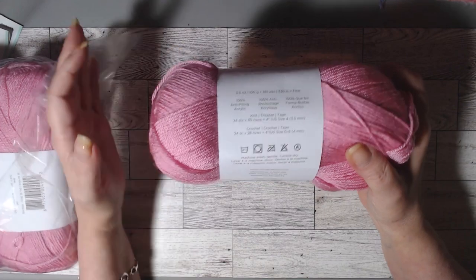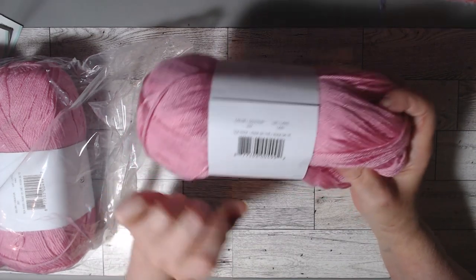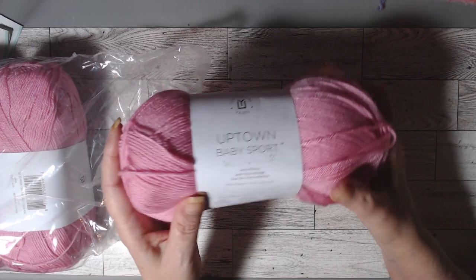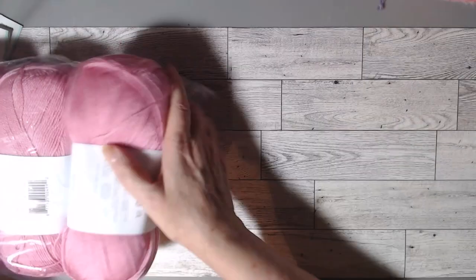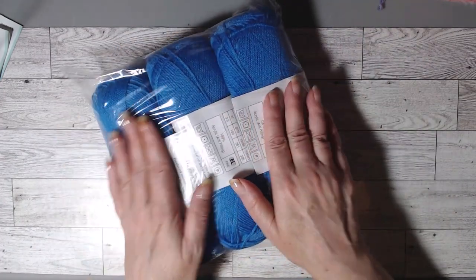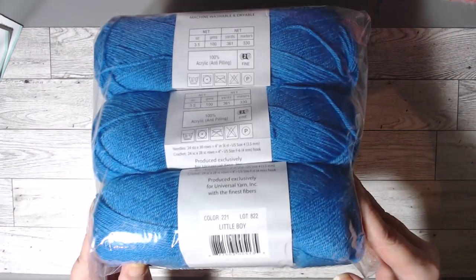So the name on this one is T-Rose. Like I said, I got three of them. I like their little slogan: knit, relax, smile, and repeat — I would say crochet, relax, smile, and repeat. So there's the pink. I probably will run out of room because I got three of every color. I'm not going to take them all out; I'm just going to show you the blue. This is the blue, and this one is called Little Boy. It's a pretty blue, too, and they all do have a little sheen to them, which I kind of like.